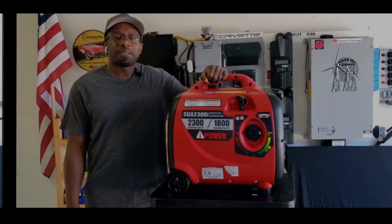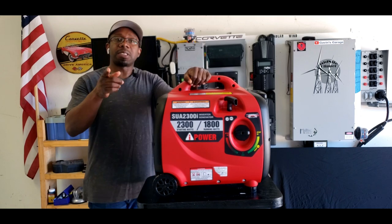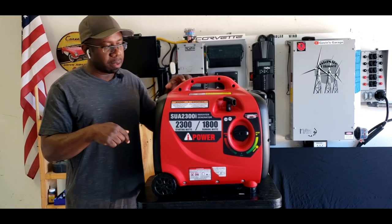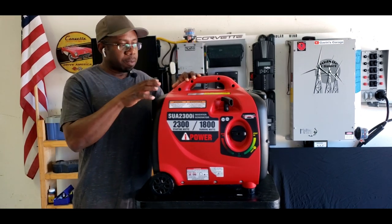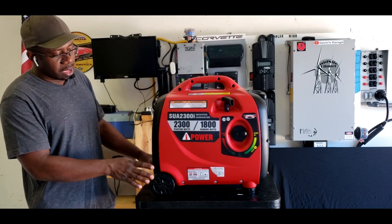Hey guys! Welcome back to Gavin's Garage. If you guys remember this generator — if you haven't seen that video, I'll put a link down in the description — I did a test on this generator and it did not pass the test.